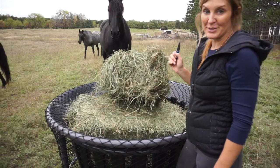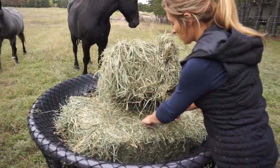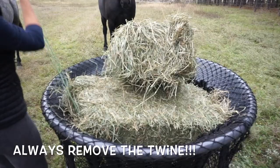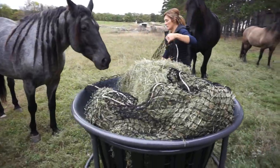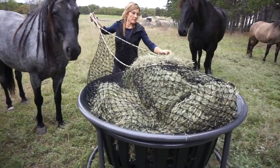As you can see we have definitely attracted an audience on this one. But what we're gonna do — we threw in three bales, you can get more in there. Make sure you take off your twine. And then you just are gonna secure up your net like you normally would.